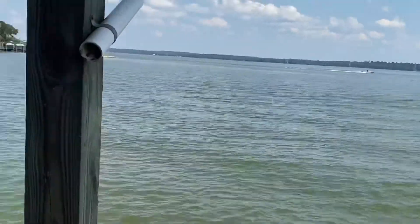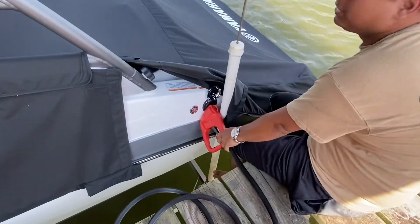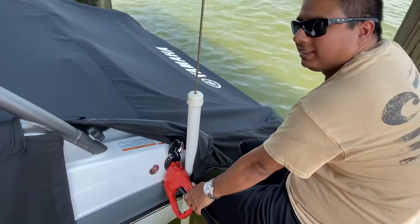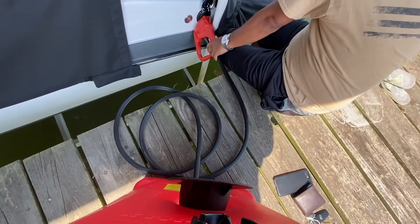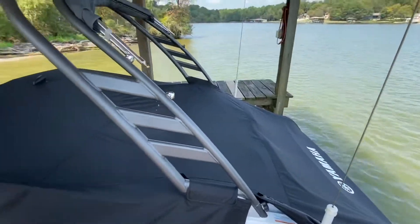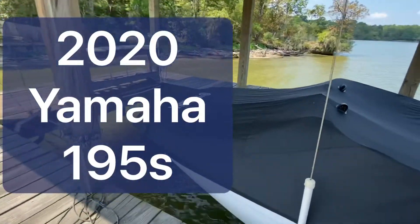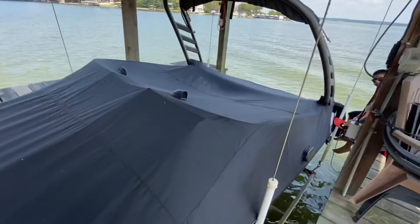That's what I said — two gallons a minute. We got 14 gallons, that's seven minutes. Yamaha boat. Right now we have it covered, but we're going to take it off in a little bit.